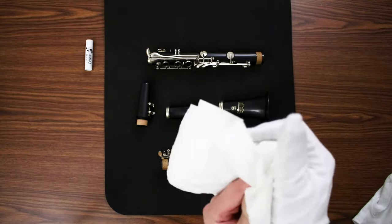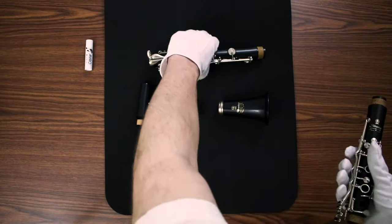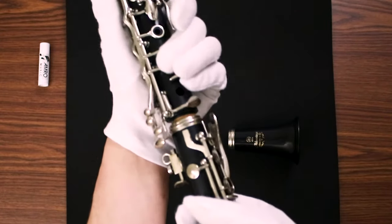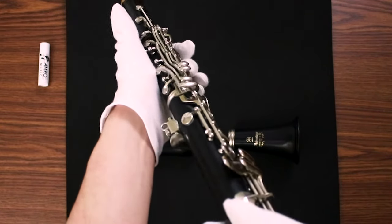Once all the corks are greased up, you can put the clarinet together. Make sure that you're not grabbing onto a place where you're going to bend a rod or do any damage to some key work. When you're putting together the upper and lower joints, make sure that you depress the bridge key and let it rest on top of the other part of the bridge key on the lower joint.